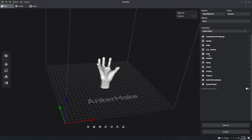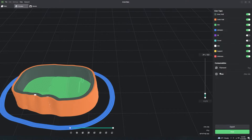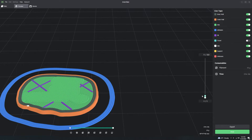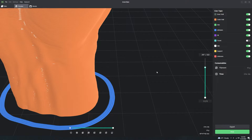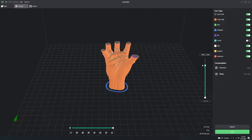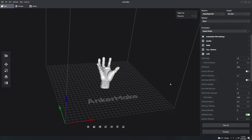Moving from walls to Top and Bottom, the only things to focus on are top layer count and bottom layer count. Before you reach the infill layers, the slicer prints a certain number of top and bottom layers. The Anker Make slicing software defaults these to four; I personally recommend moving them to five.